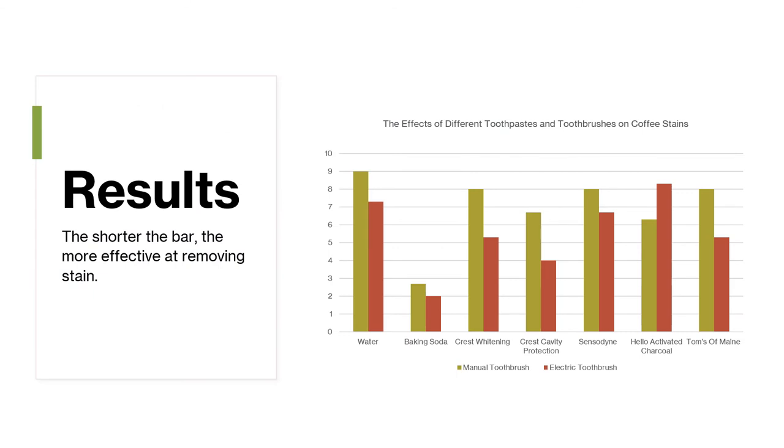This is a bar graph which displays all the average numbers from the chart on the previous slide. The shorter the bar, the more effective at removing stain.